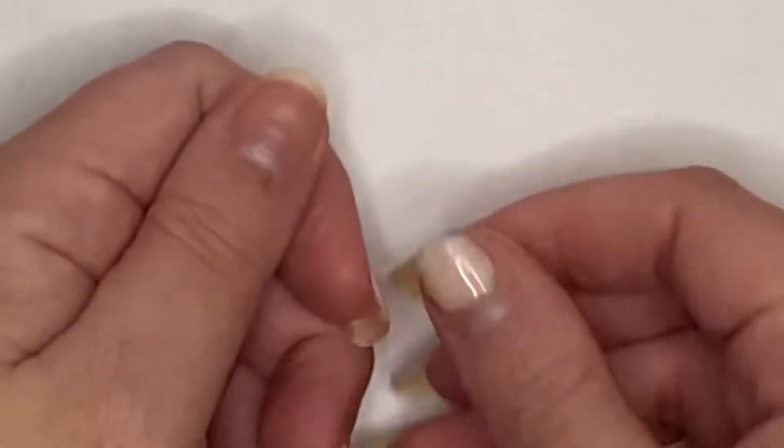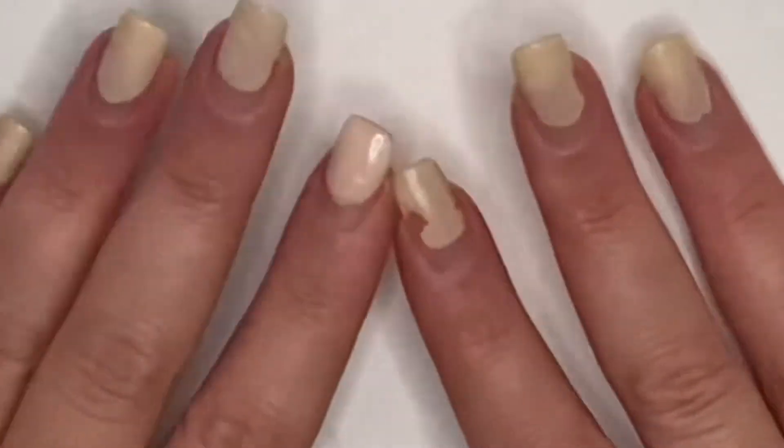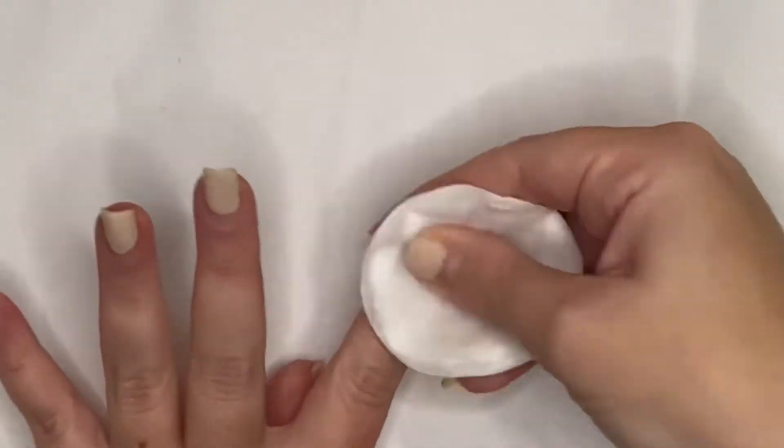As you can see, my nails look absolutely horrible, and believe it or not this is two weeks worth of growth. I use my hands for a lot of things and they end up pretty smashed.